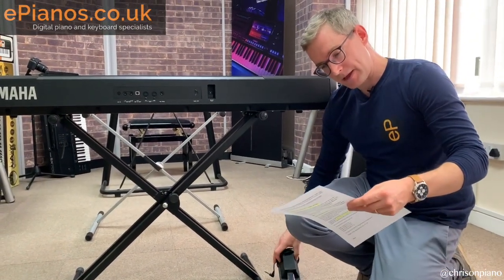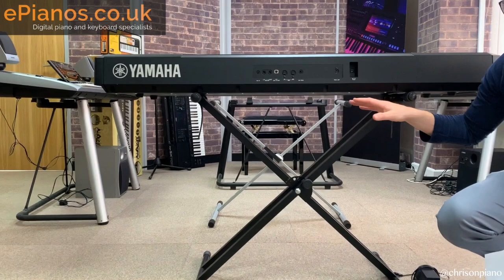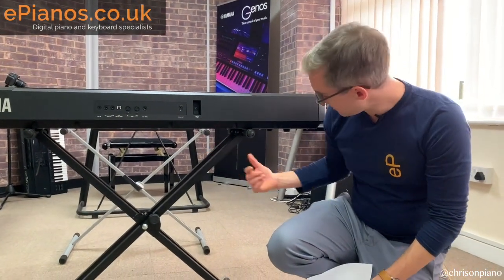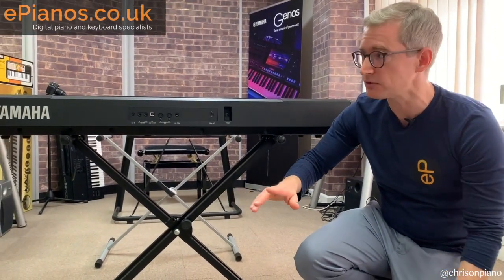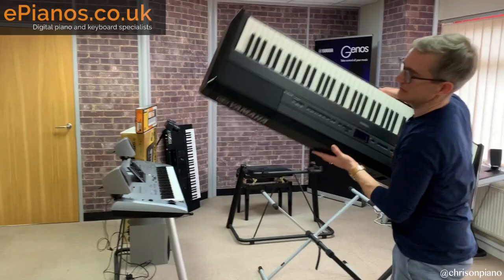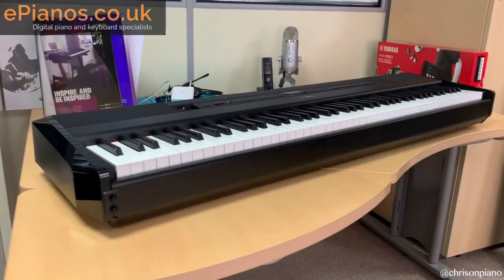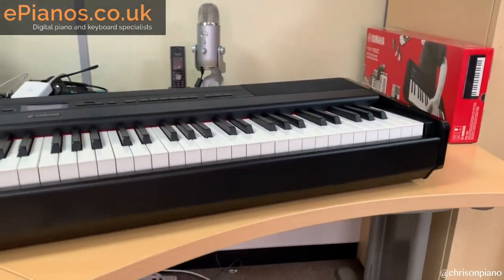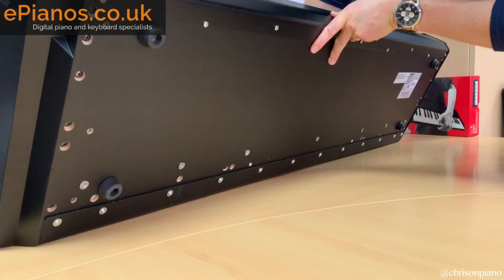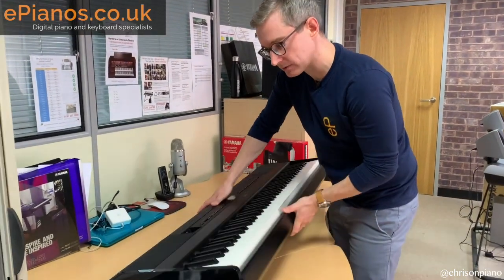Point number four: this keyboard is flat underneath, so if you don't want to use a stand at all and just want to put it on a tabletop, that can be done. It even has little rubber feet underneath to protect the surface it goes on. I'll put it on my desk here to show you — it fits quite comfortably. Those rubber feet protect both the surface and the bottom of the piano, and you can take them off if you want, which is quite useful.